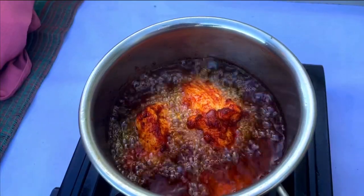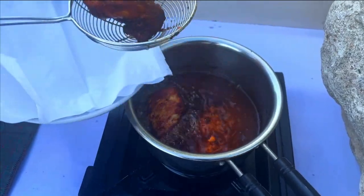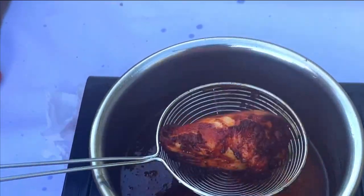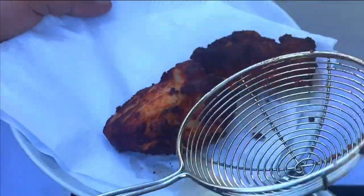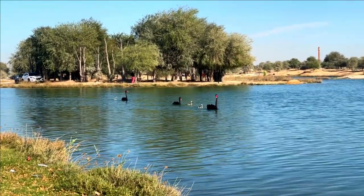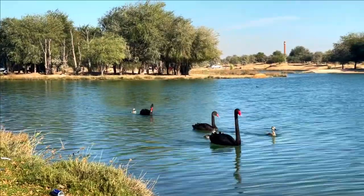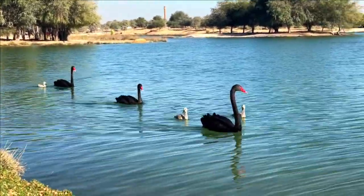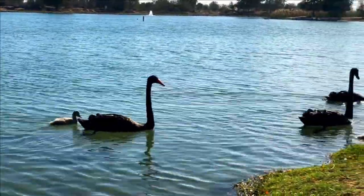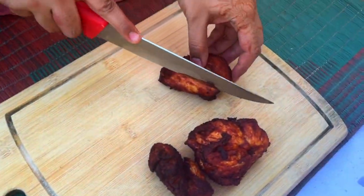Once the chicken pieces are cooked well, set aside. Next, cut the chicken into small pieces.